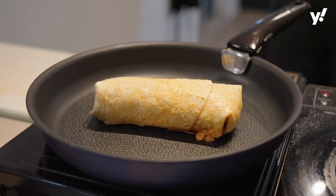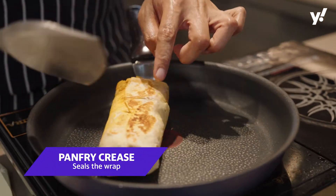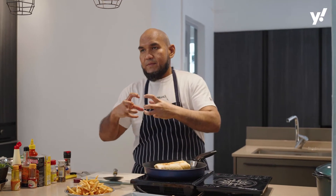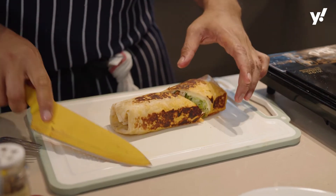Let's pan fry this. Make sure you pan fry the crease side first so that it hardens there. The reason you put the crease side down first is because you want the crease to harden so that it closes up the shawarma wrap itself. Do all four sides.